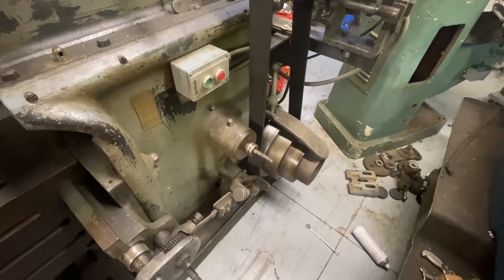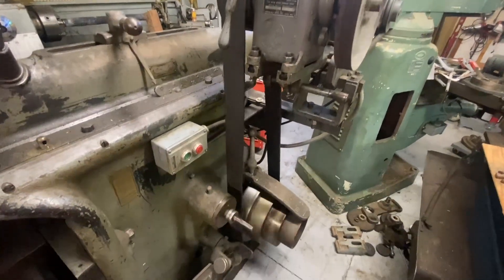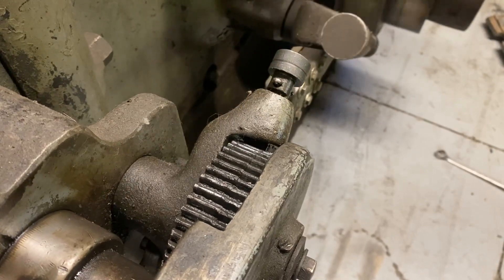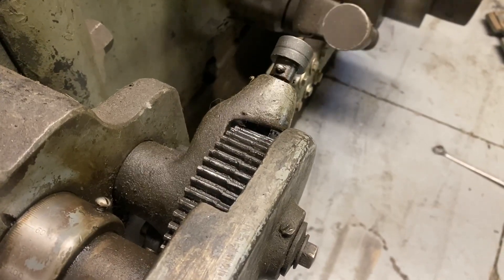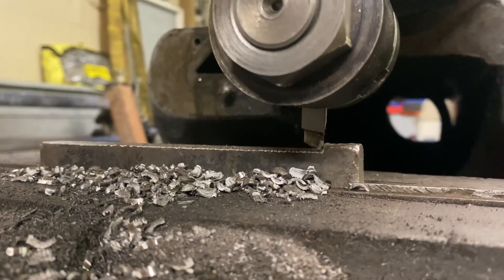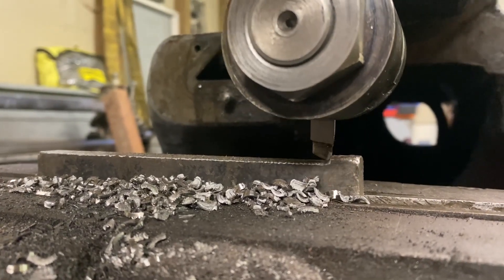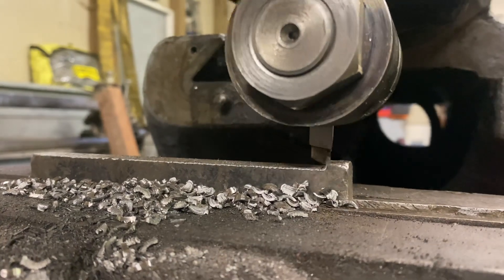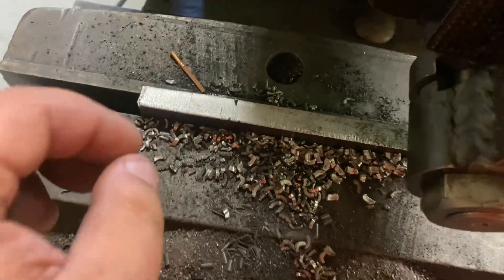Didn't match my feed rate — you know, messing with the grinds. That kind of stuff happens.